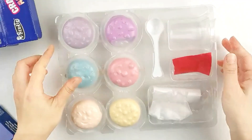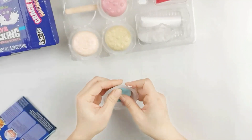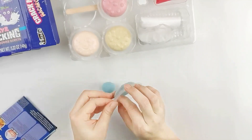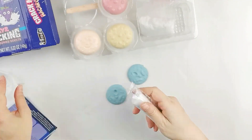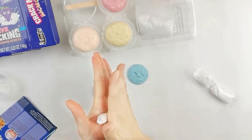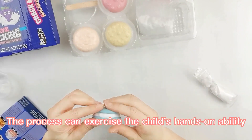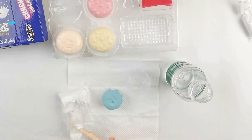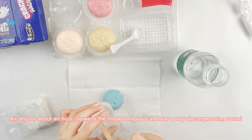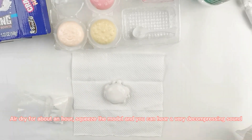You can make it look like an extract, then squeeze it and you can hear the extract sound. There are now four styles: OEM or ODEM. The process can exercise the child's hands-on ability. Air drive for about an hour, squeeze the model and you can hear a very decompressing sound.